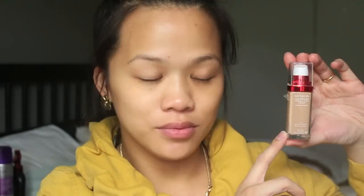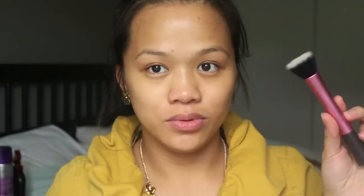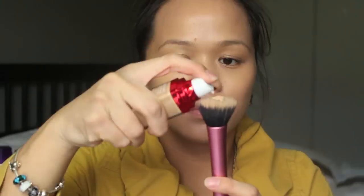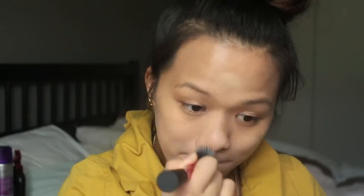To start off, we're going to be priming our face. I'm going to be using the Laura Mercier Foundation Primer. For my foundation, I'm trying out this Revlon Age Defying Firming and Lifting Makeup — I just got this recently and wanted to try it out. You can also use the Revlon Color Stay, which has great coverage and is pretty long-lasting too. For the brush, I am using the Real Techniques Stippling Brush.